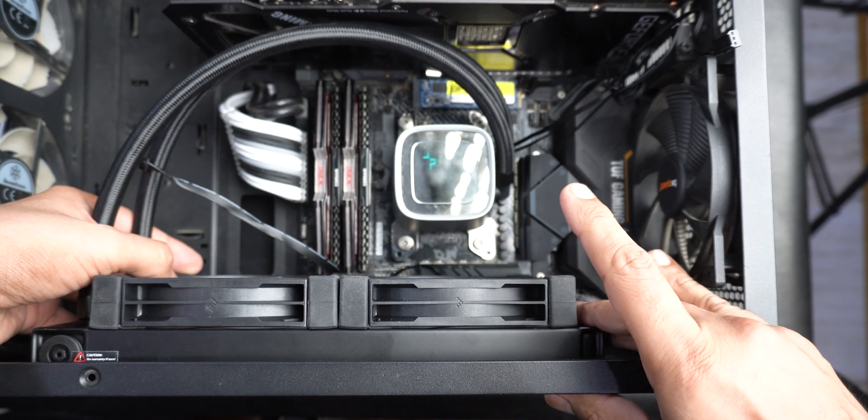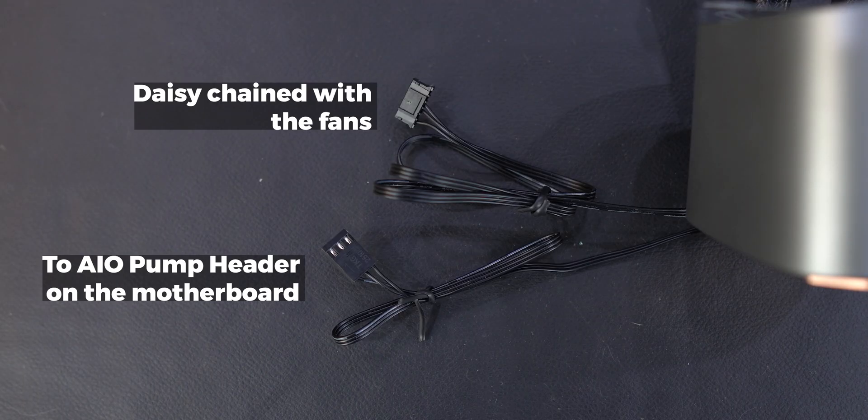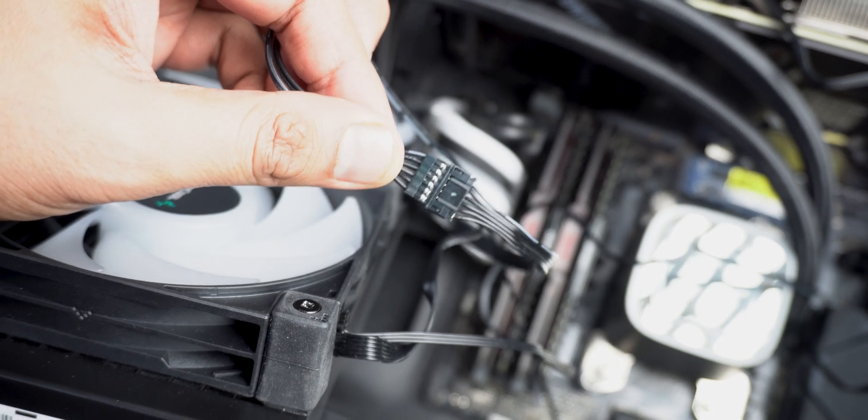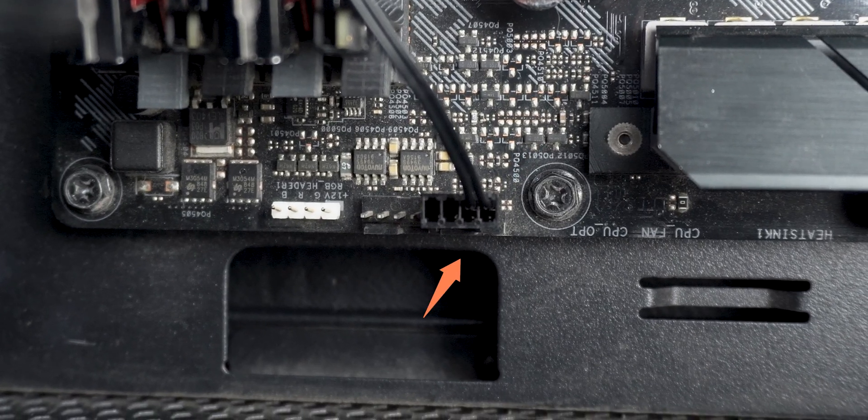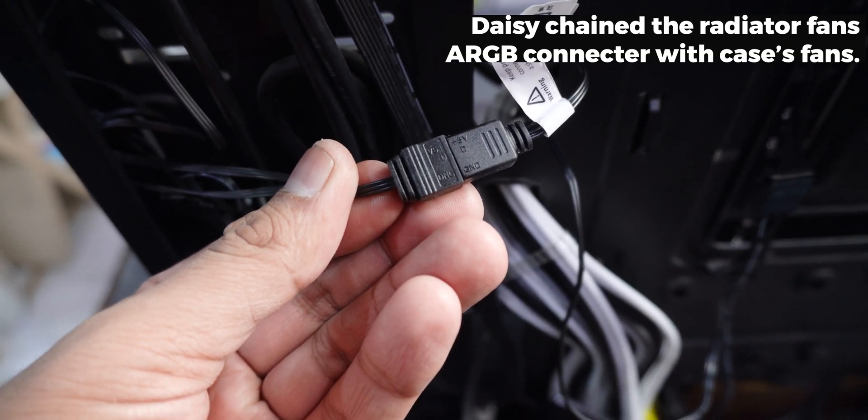I installed the radiator on the top because it seemed cleaner and easier — mostly easier because I'm super lazy. Putting the cables in was also pretty easy. The AIO pump connector goes into the AIO pump header on the motherboard, the fans were daisy chained together and connected to the CPU fan header, and I was also easily able to daisy chain the ARGB header from the fans to my case fans.